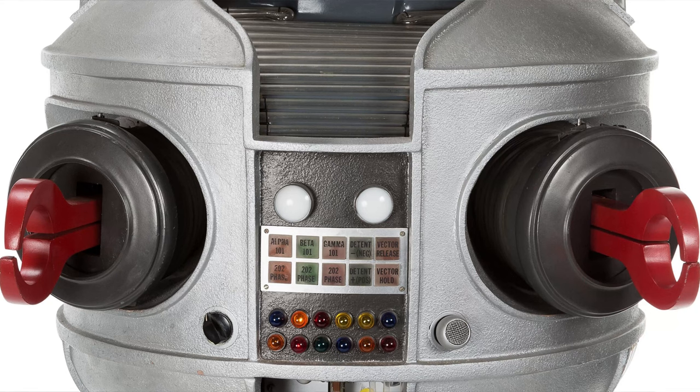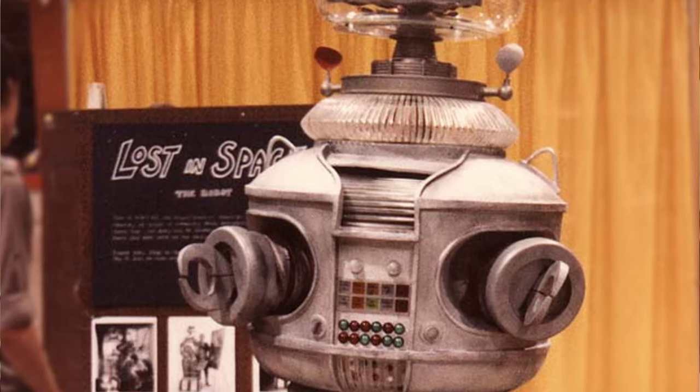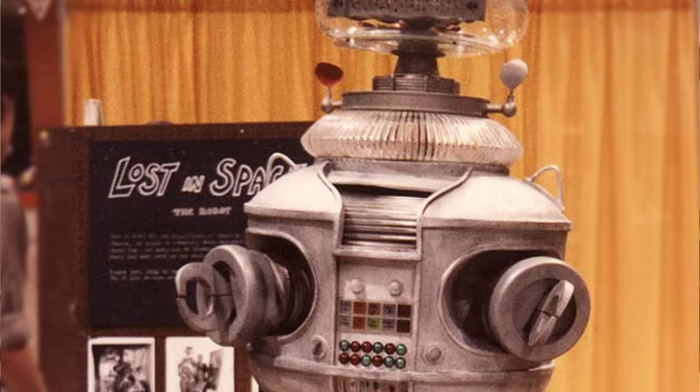Hey everybody, Dan Munro here from the Magnetic Lock. Not long ago, the actual hero robot from Lost in Space that actor Bob May wore was auctioned off. And now, here we are just a couple of months later, where the long-distance or stunt robot is also being auctioned. So I thought this would be a great time to go through the history of the long-distance or stunt Lost in Space robot.